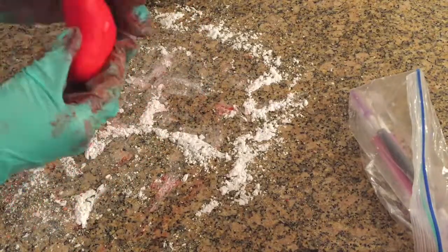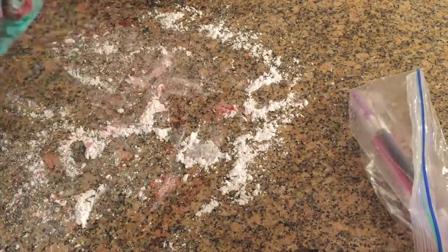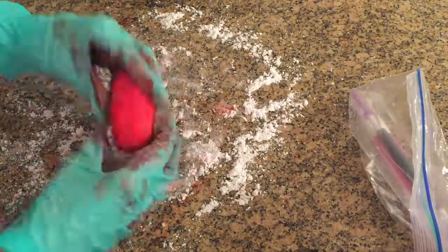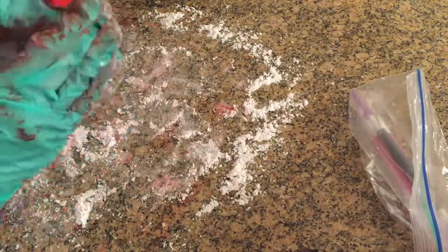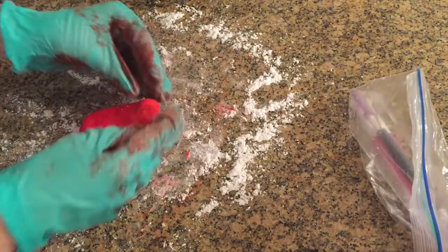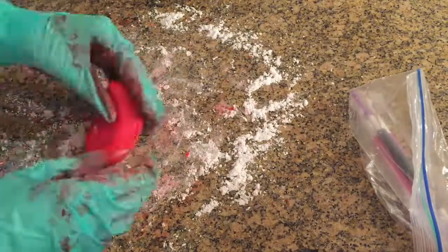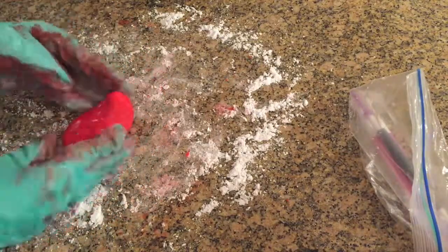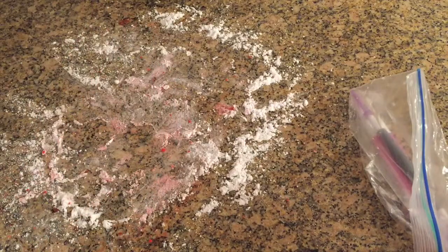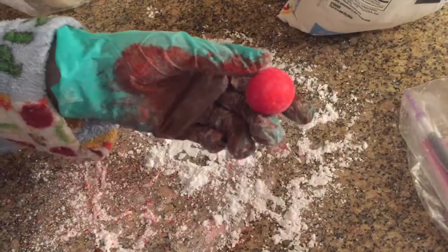I'm making the spider's body and I'm using gloves because I got so much red dye on them and didn't want it on my hands. To make the spider's body, I formed almost an egg shape — very round at the bottom, then coming to a tip at the top. I curved the body so the thin tip part curves up a little bit.